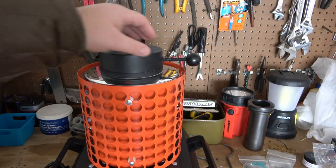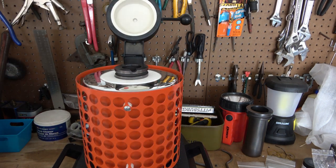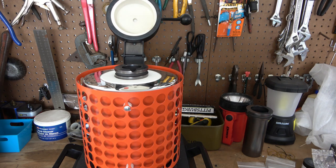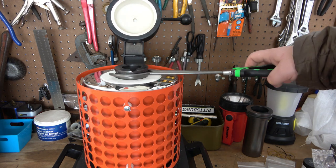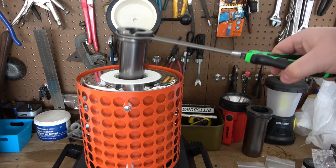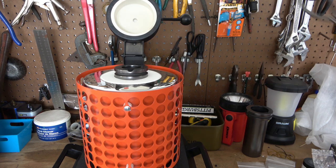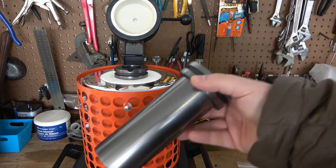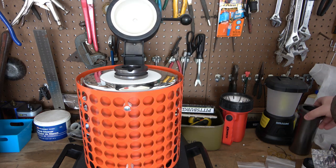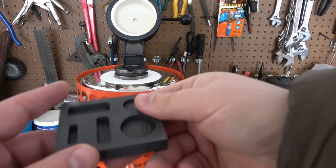Basically this just heats up really, really hot. You open the top, it gets red hot, and obviously you pour in your silver - it will also do other metals. You come in, grab the crucible, lift it out, and pour into your molds. The kit comes with a smaller and larger crucible, and I'm only using the small one since I'm not melting a lot. The kit also came with a graphite mold.